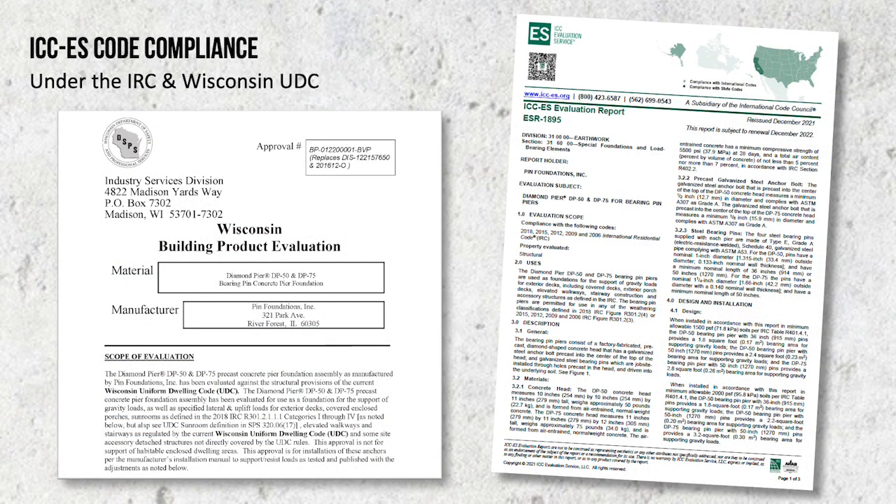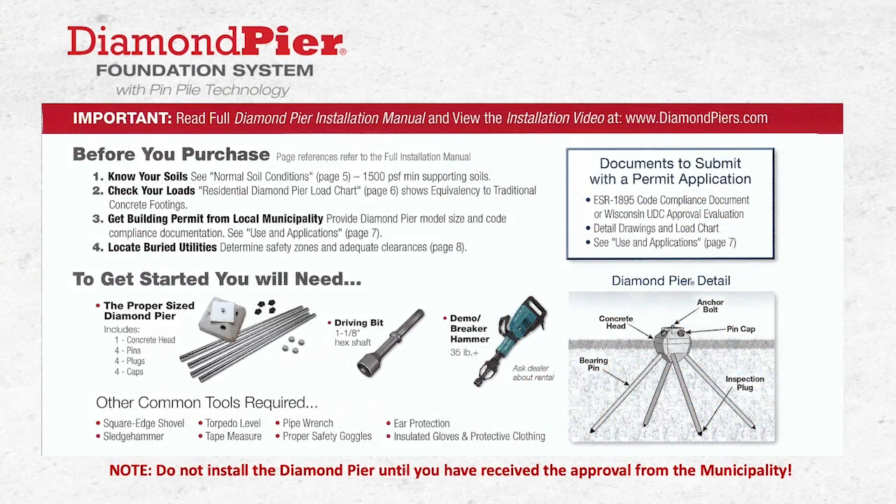Diamond Piers are nationally code compliant under the IRC, as well as under the Uniform Dwelling Code in the state of Wisconsin. Both codes recognize Diamond Pier as code compliant for the applications of simple residential projects. Before you purchase the Diamond Pier, please confirm your soils meet the minimum 1,500 pound per square foot minimum soil strength requirements. You can get this information from your local building department. The building department will check to make sure that the loading of the project is within the limits of our capacity chart. Please inquire with your building department regarding proper spans and spacing to accommodate your proposed loading.